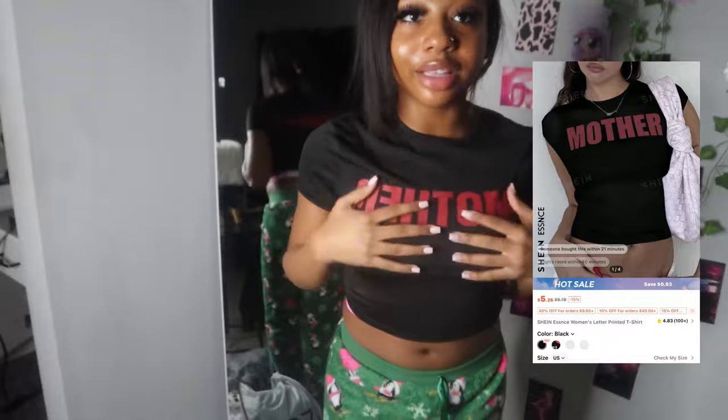Okay y'all, this is the first shirt — it says 'mother effer' on the back. This shirt is really cute. Only thing I don't like about SHEIN clothes is the material. Like, why — they got all this money and the material feels like this? That's a mess. Anyways, it's the first one, I like this.